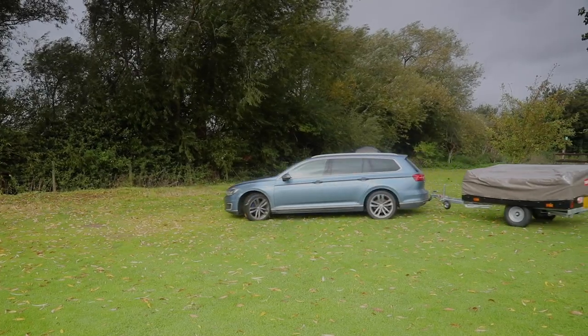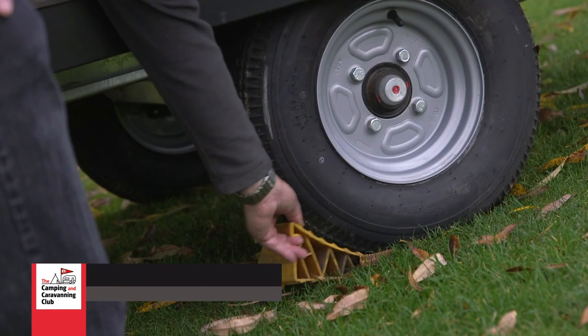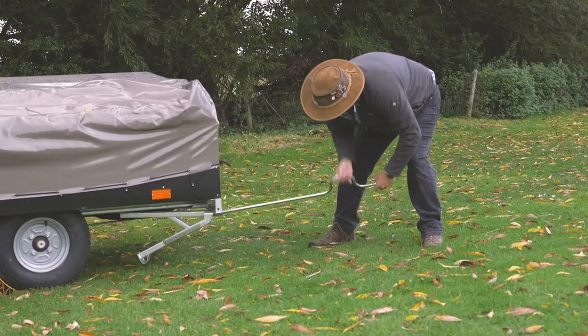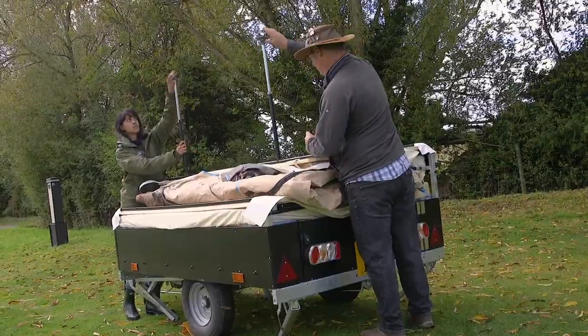Welcome to the Dragano Galleon. If you're looking for a traditional trailer tent that's easy to tow with plenty of space inside, you'll find it difficult to beat. There's a maximum mass of just 650 kilos in its braked form, so you can tow it behind pretty much any car with a normal B class license.